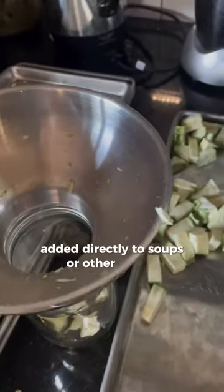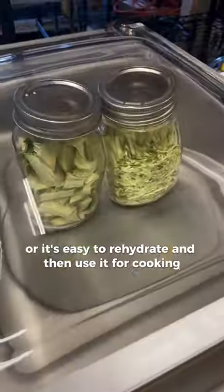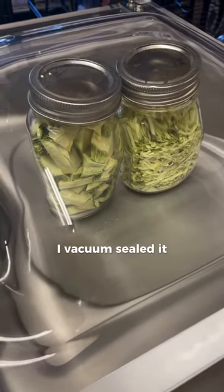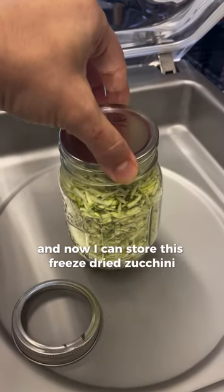Or it's easy to rehydrate and then use for cooking. To keep my freeze-dried zucchini extra fresh, I vacuum sealed it to remove the air, and now I can store this freeze-dried zucchini indefinitely.